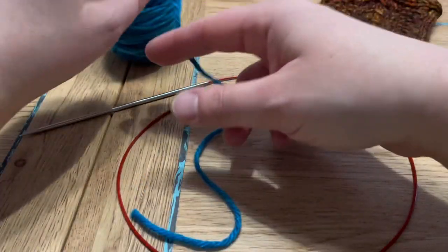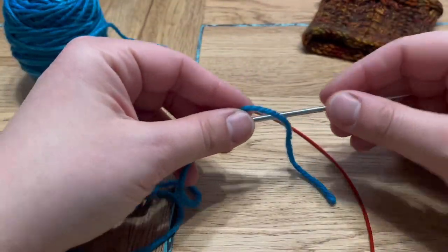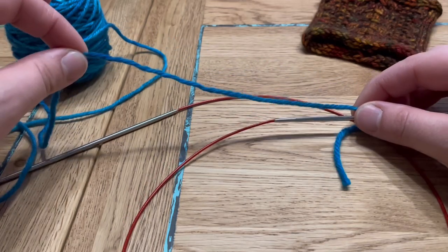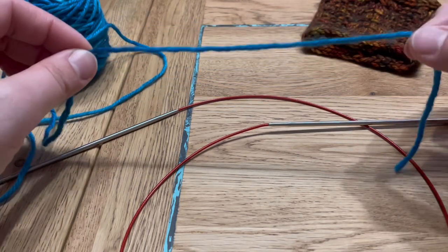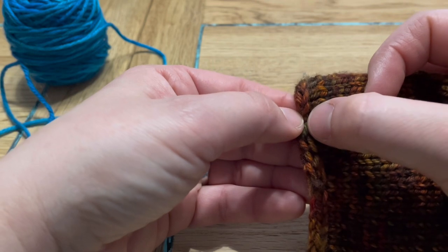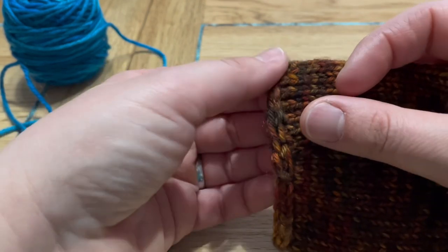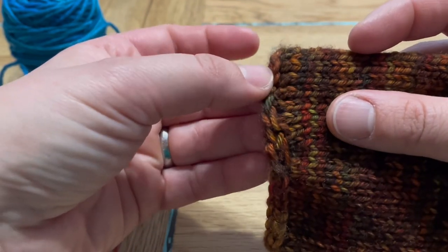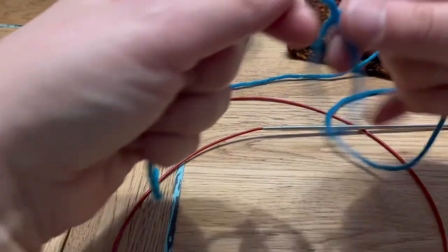An i-cord cast on can be created two different ways. The one-step method creates the i-cord while also casting stitches onto the needle. The method I will be showing is the two-step method, which knits the i-cord to the length needed and then picks up stitches into the i-cord. I prefer this method because with the one-step method the first stitches are loose and elongated, and it's very hard to prevent that. With the two-step method, as you can see, the first stitches are exactly the same as the subsequent stitches.